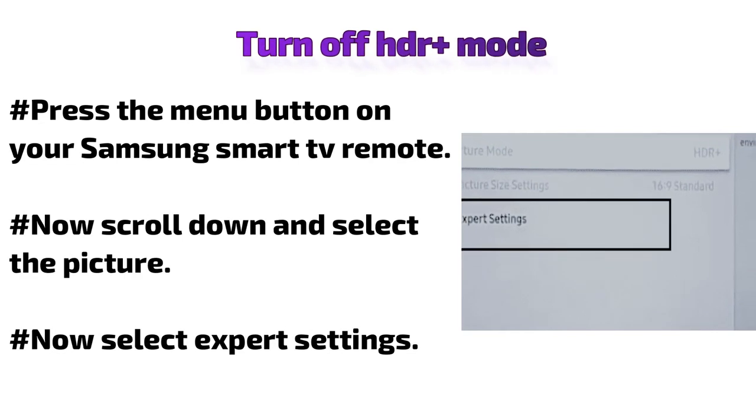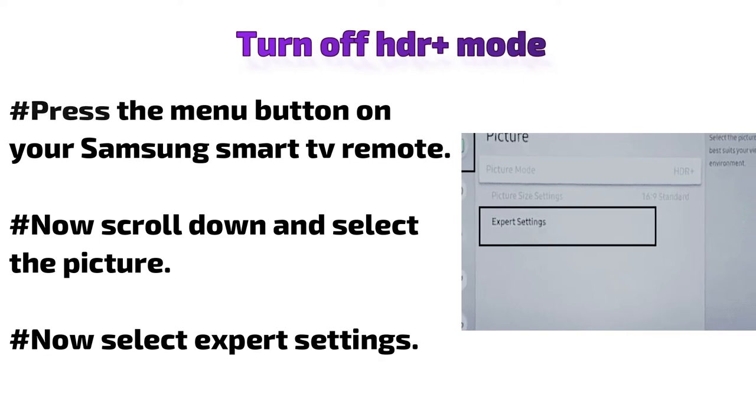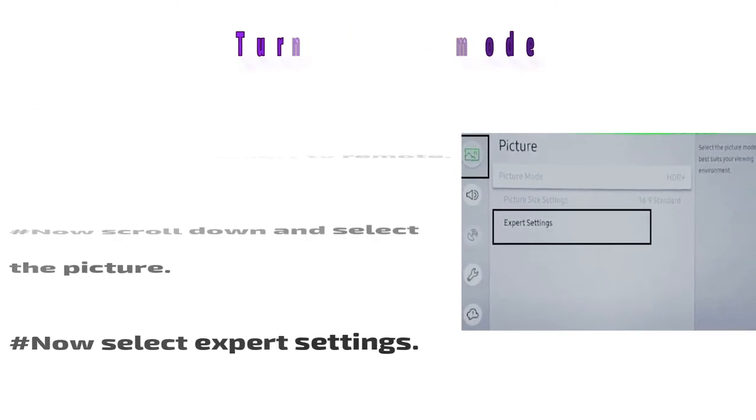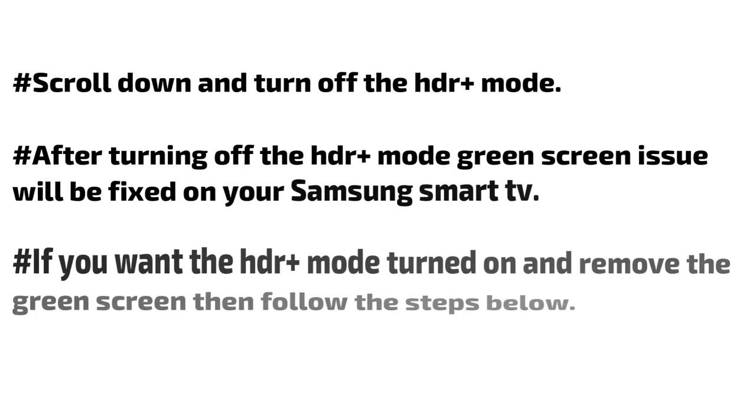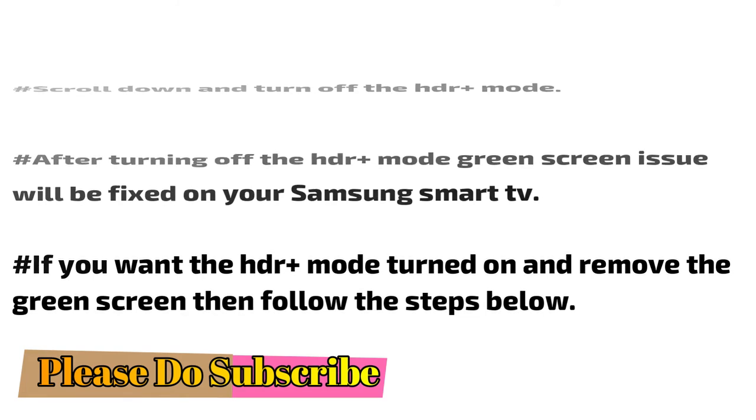Turn off HDR plus mode: Press the menu button on your Samsung smart TV remote, scroll down and select Picture, then select Expert Settings. Scroll down and turn off the HDR plus mode. After turning off the HDR plus mode, the green screen issue will be fixed on your Samsung smart TV.